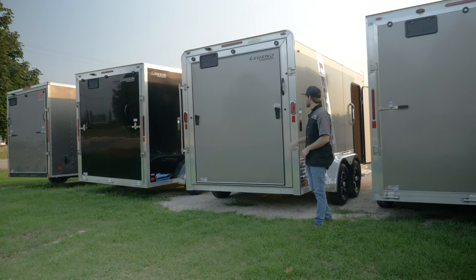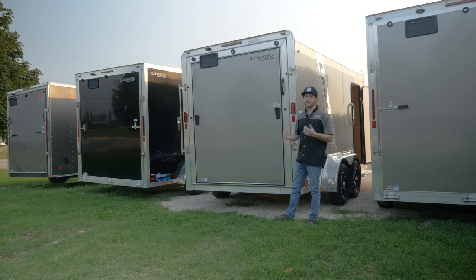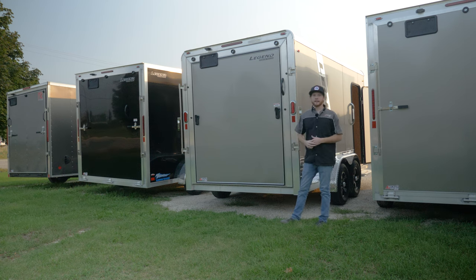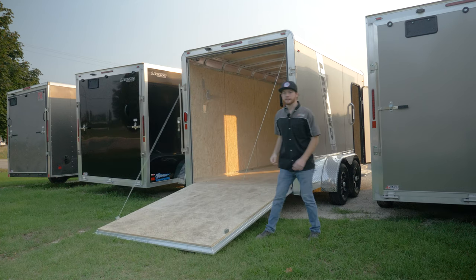Looking from the back of the trailer, we can see a couple of cool features: LED taillights on the side as well as an LED bar up top, and a couple more running lights down the side. The license plate bracket is illuminated and located at the top of the ramp door, which keeps it out of the snow in the wintertime so you won't have to deal with getting pulled over. The rear ramp door is very tall, so you can easily fit any side-by-side inside, and it pulls down easily to access the interior.